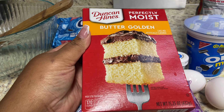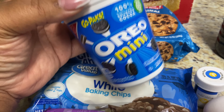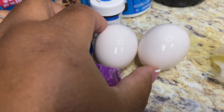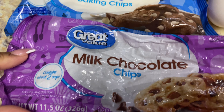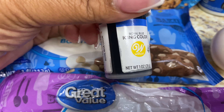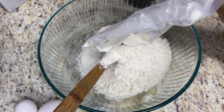First you're gonna need a box of butter golden cake mix, some Chips Ahoy cookies, and some Oreos — I like to use Oreo minis. You're gonna need a little bit of vanilla, two eggs, and some butter. Make sure you take your butter out and let it get to room temperature. I also used a little bit of milk chocolate chips, some white chocolate chips, and some royal blue gel food coloring.